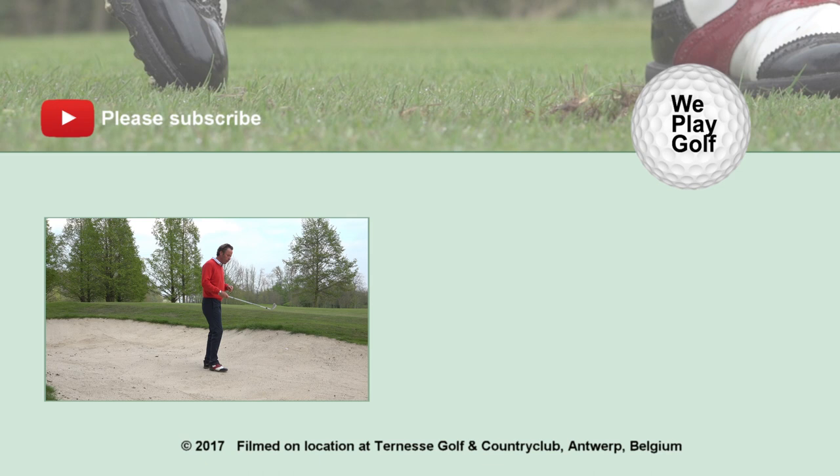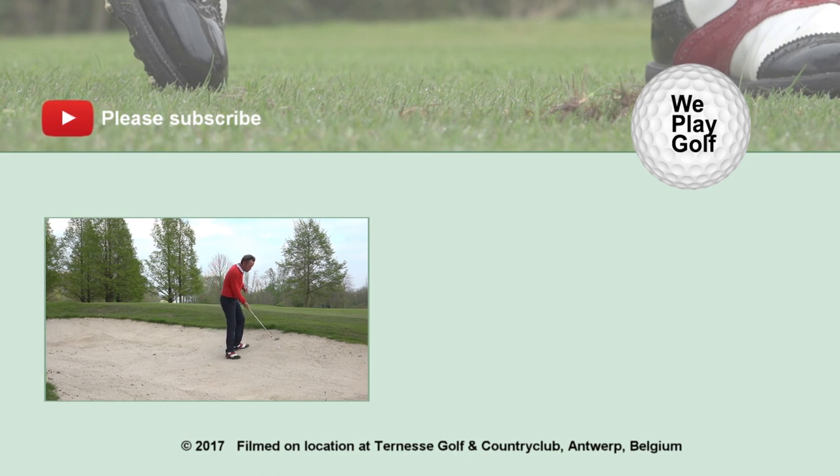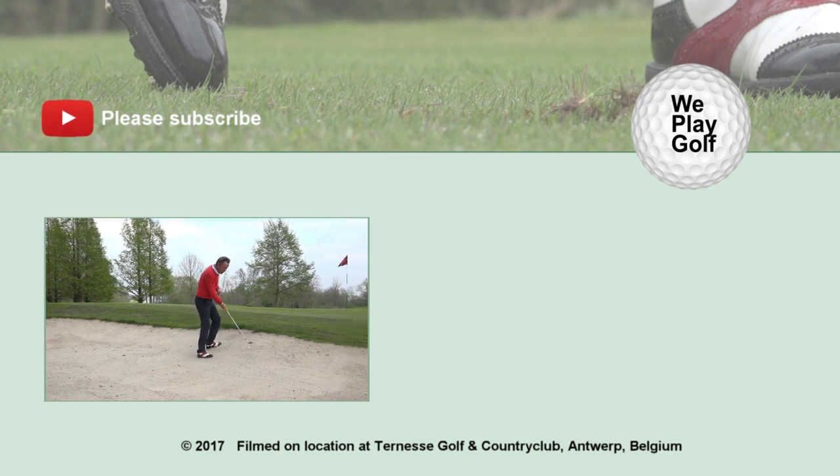As you hit the shot, you should be closing the face slightly, looking at 10 centimeters in front of the ball, and playing from a steep action more down into the sand.